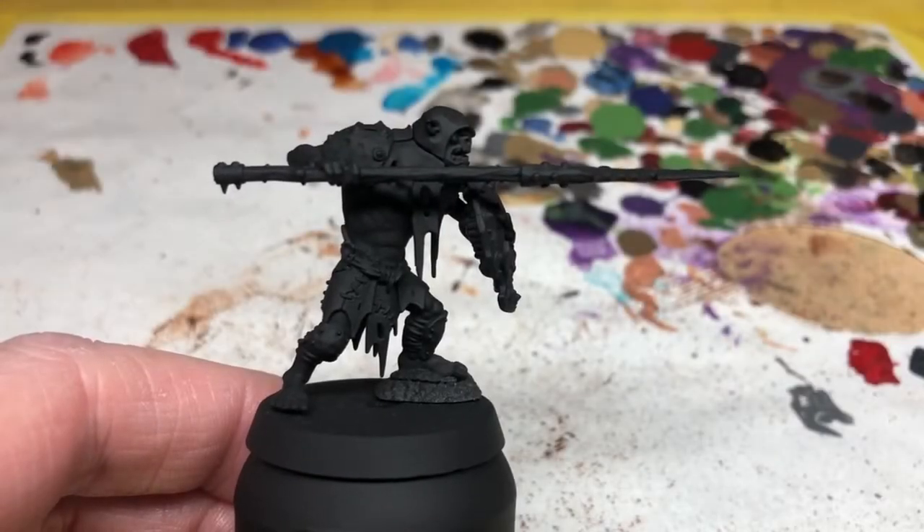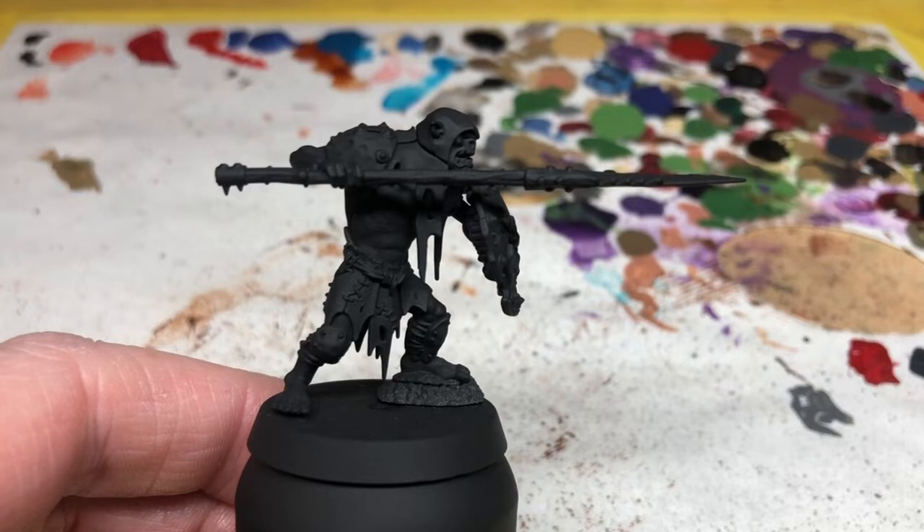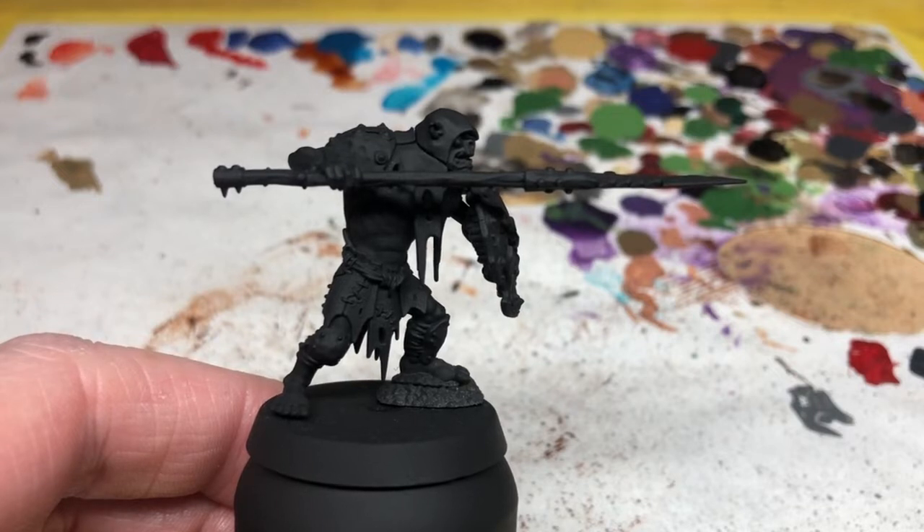Hey everybody, welcome to Always Bored Never Boring. The other day I unboxed and reviewed the Age of Sigmar Oruk War Clans Gut Rippers paints set, and in that video I said I was going to do a follow-up video in which I attempted to paint the three miniatures that come in that set using only the paints from that set — and this is exactly what I'm doing today.